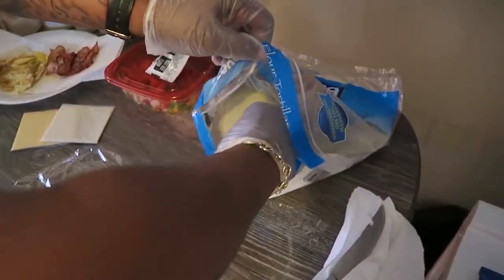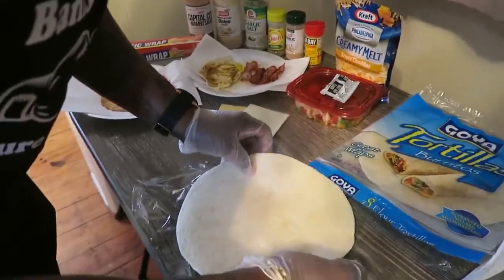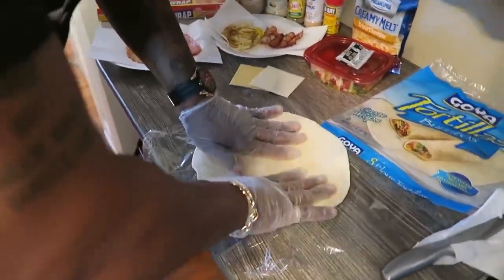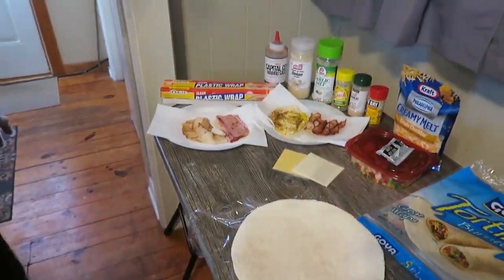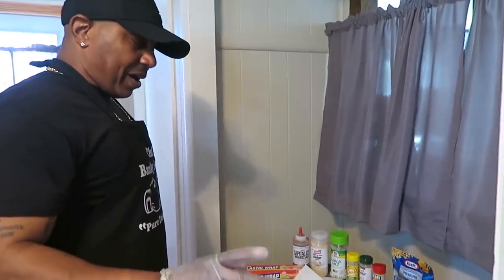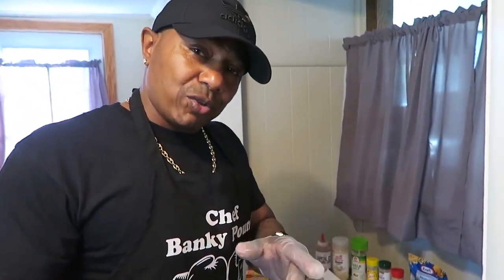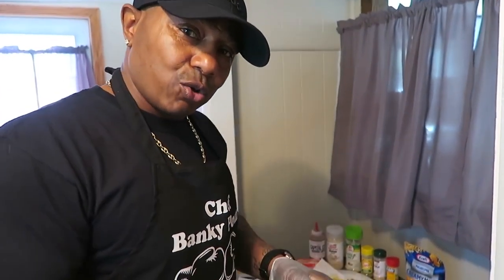We're going to start out. We're going to get these wraps out - this is the first process. Put that wrap right there, get that in there. Now this is the trick. This is the thing that most people is not going to be used to. This is what you do - pay attention. This is the trick to the whole thing.